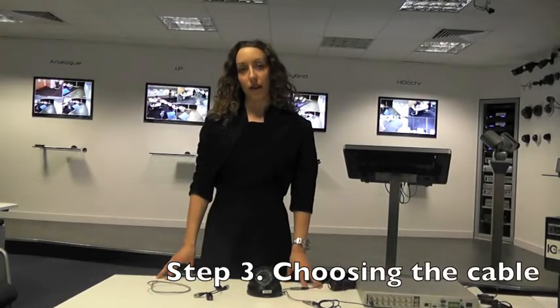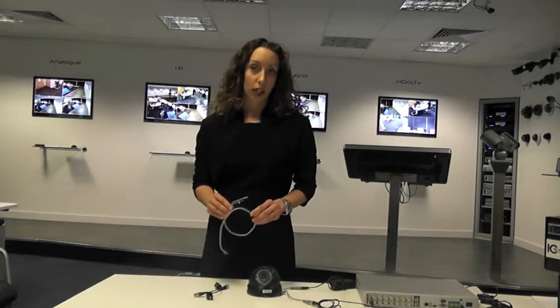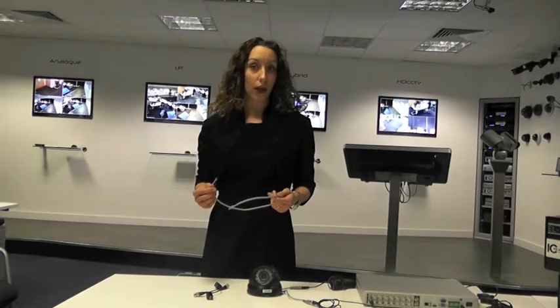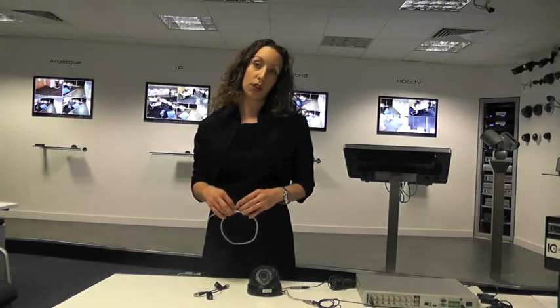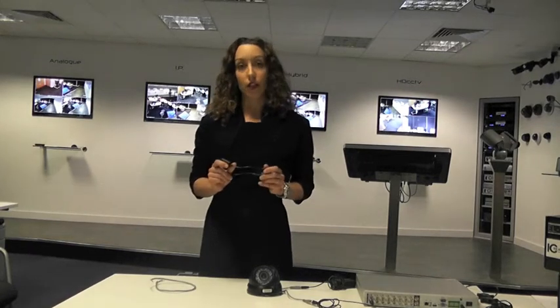We recommend that you use Cat5 cable. This will allow you to have better image quality, longer cable runs, and the ability to upgrade to IP without having to run new cables. If you decide to use Cat5, you'll need these video baluns at the end of each cable. These will convert the signal and allow you to plug into the BNC connectors on the camera and the rear of the DVR.